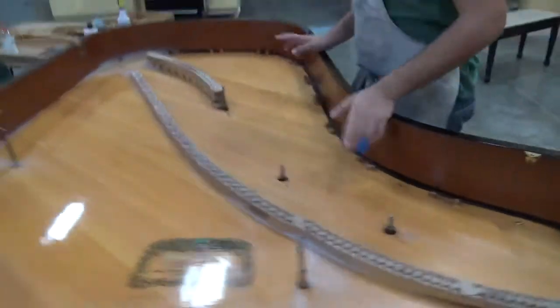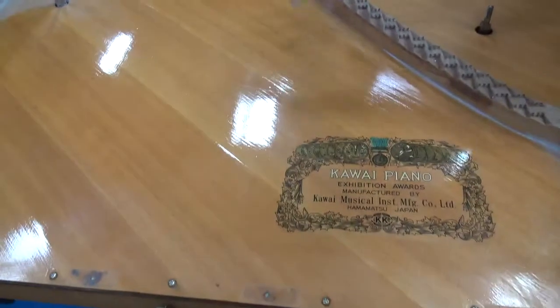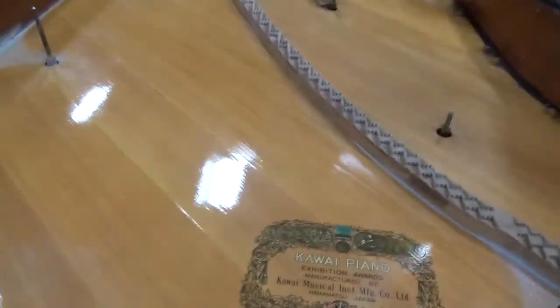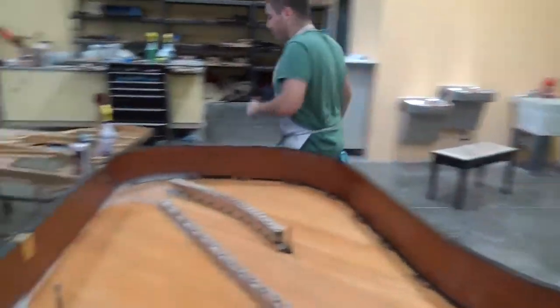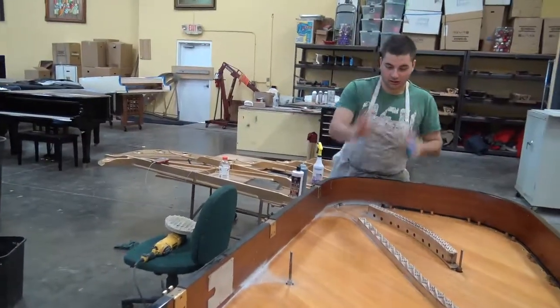I started on the soundboard right here. As you can see, this side is a lot more shiny than the other side. Especially on this side, it needs to be very shiny because this is what you see when you look inside of the piano. Now I'm going to demonstrate exactly what I have to do to make it look like this.